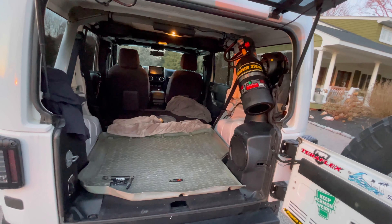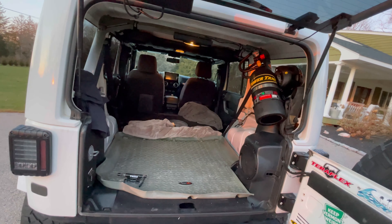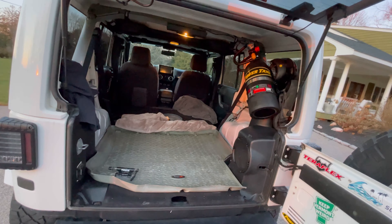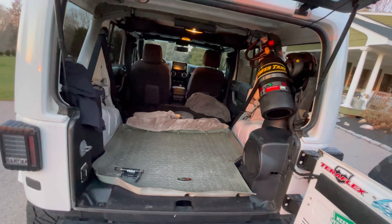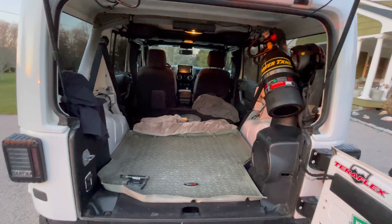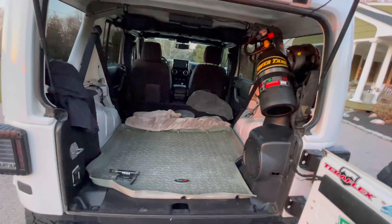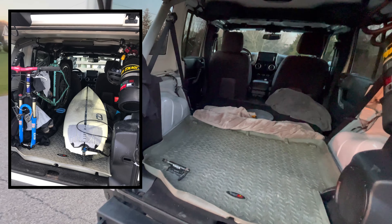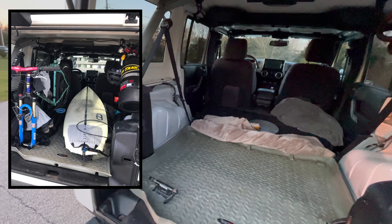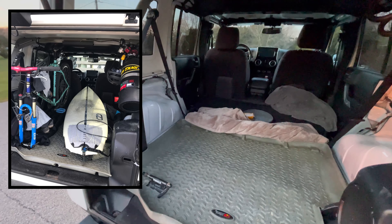I do have a power tank. I don't think we're going to be airing down or driving on the beach, but last time I was in Florida I did use it because I had a flat. I've used it a few times for flats, and in Rhode Island I do drive on the beach sometimes. I store the mountain bike in the Jeep, so when it's time to sleep I'll pull the mountain bike out, lock it to the Jeep, set up the bed, and we'll sleep in here.